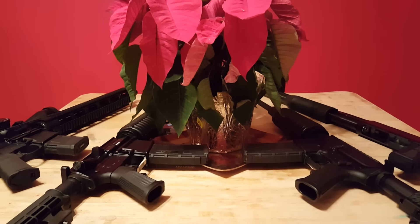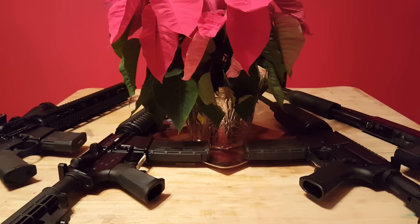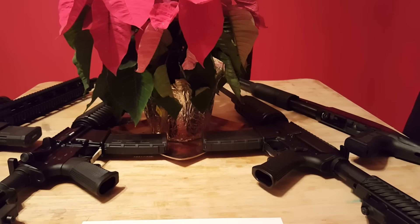Alright guys, it's Rob, H&R 842. I'm going to let you guys know something — these black guns on this table, they have feelings as well.